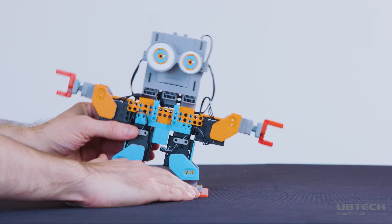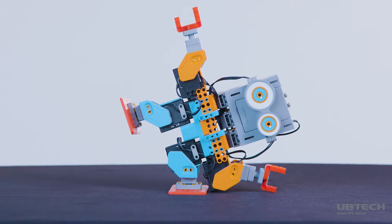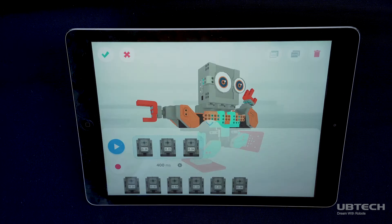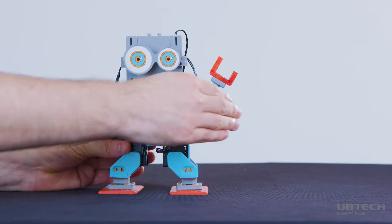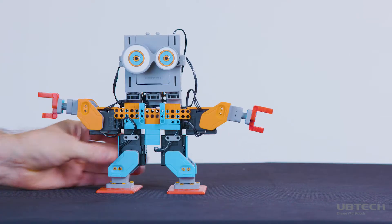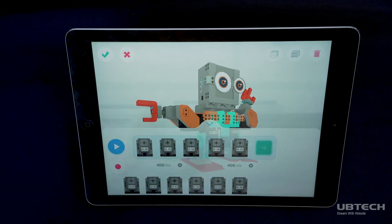Manually change any servo's angle between 118 degrees and negative 118 degrees. Tap the red circle icon again and the servos' power will be restored and freeze in their current position. Tap the red circle icon again and manually change the servo angles until you've created a series of poses. You can also copy, paste, and delete your movements by tapping the icons in the upper right corner.